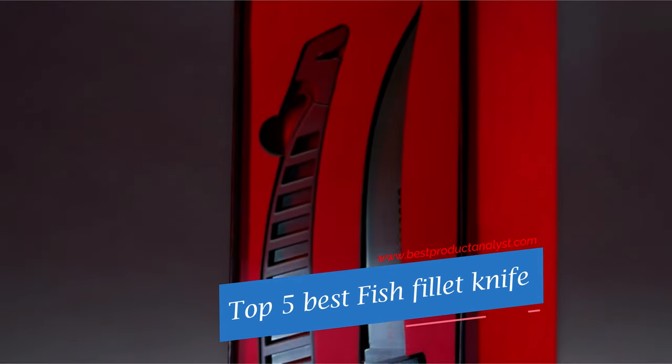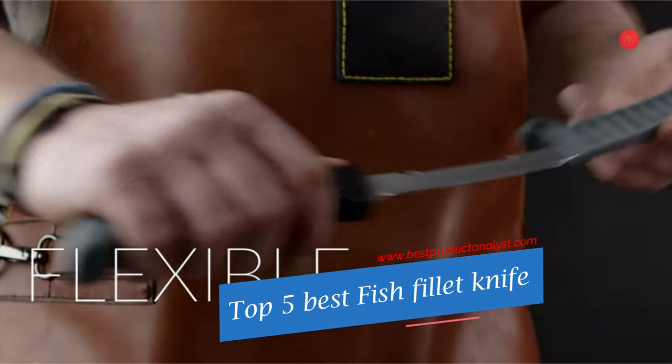Welcome to our channel BPA. Today's video we will show you top 5 fish fillet knives.